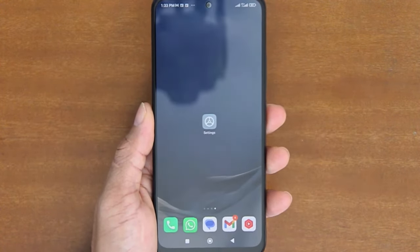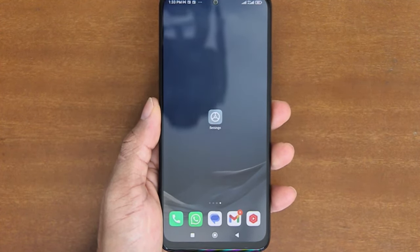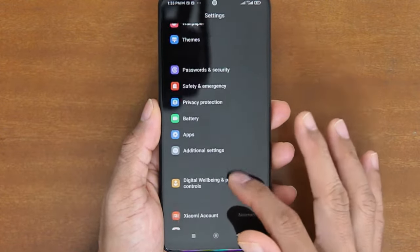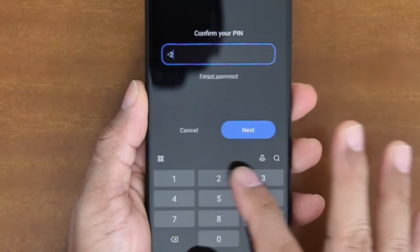Should you want to remove the fingerprint unlock later, you can do the following steps. Open the Settings app and then go to Password and Security. Tap Fingerprint Unlock, and then enter your screen lock PIN.